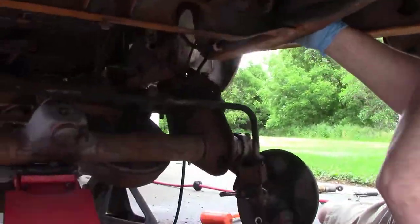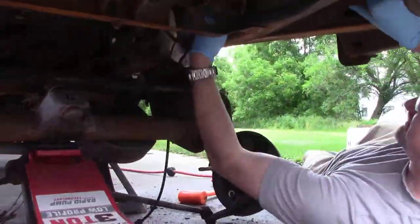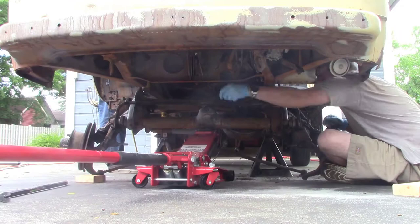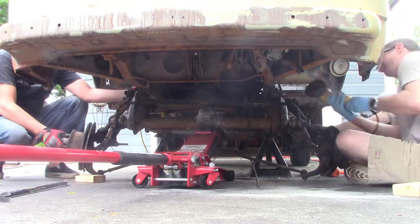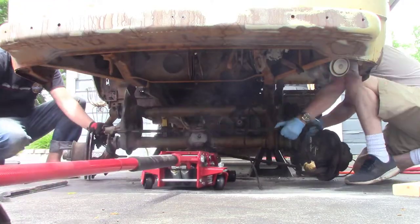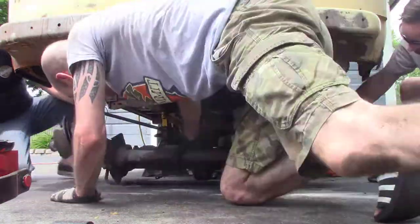We got caught up on something and realized we did forget one thing — the clutch cable. So Patrick grabbed the grinder and we just cut it right off. I have a new clutch cable I'm going to be replacing anyway. So we got it out and slid it out from under the bus.